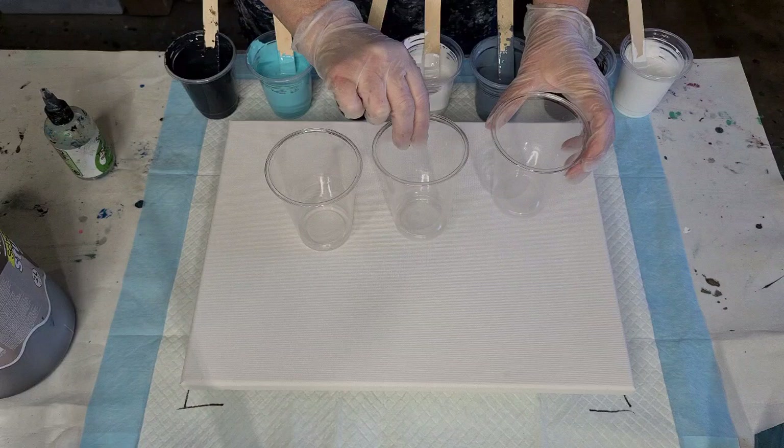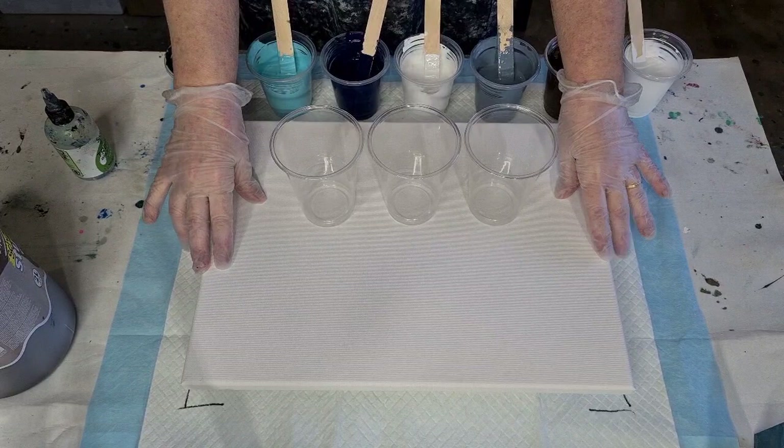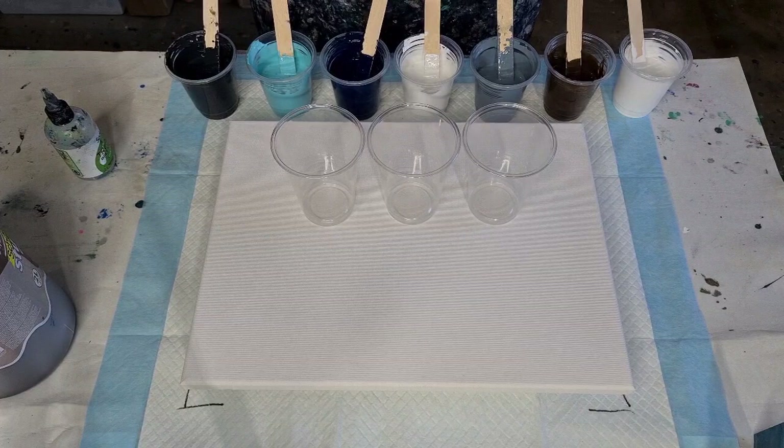I'm going to do three flip cups today - I will do some bigger ones every now and then, but they use so much paint. This is a 30 by 40 centimeter, 12 by 16 inch canvas. I was thinking about what colors to do - I was going to do oranges and turquoise and had them all out, but then I thought there's a good chance I'll get mud with those.